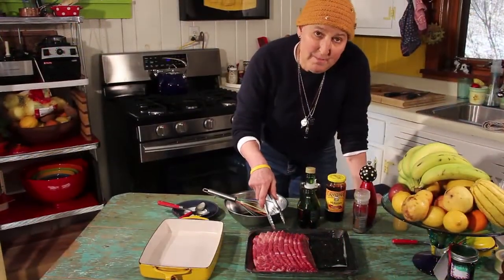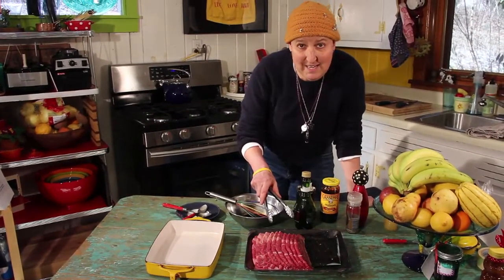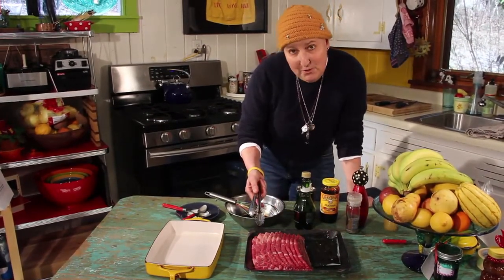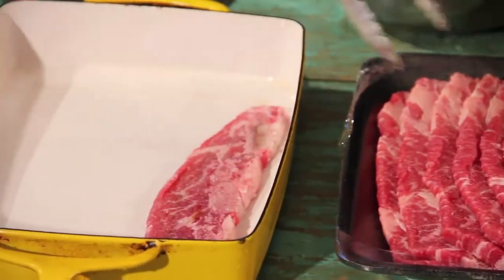The ribs — my mother at her inn used leftover beef ribs from a standing rib roast. Sometimes you can still do that, but if you don't, I just went to the grocery store and bought short ribs of beef.